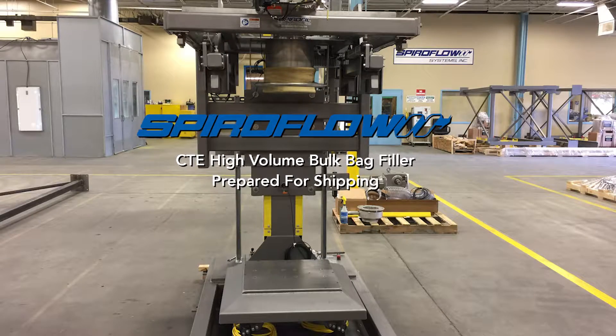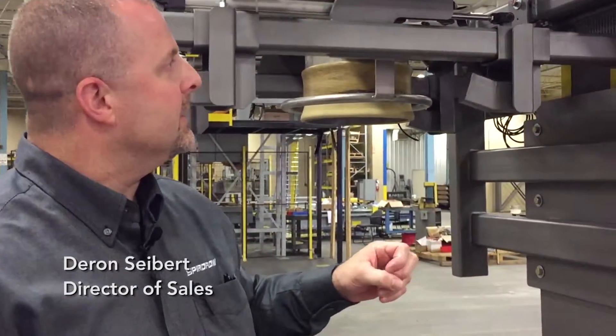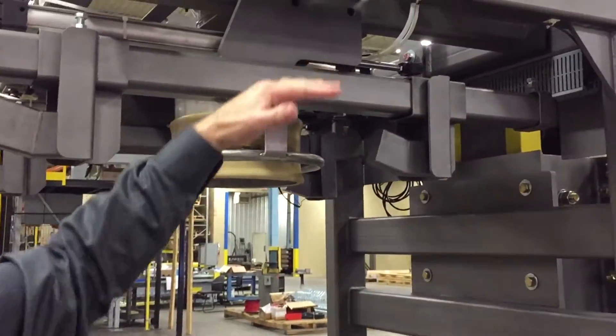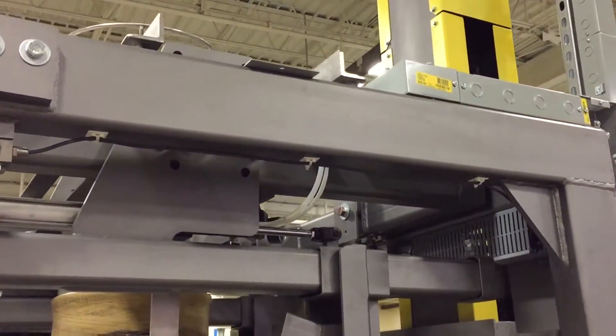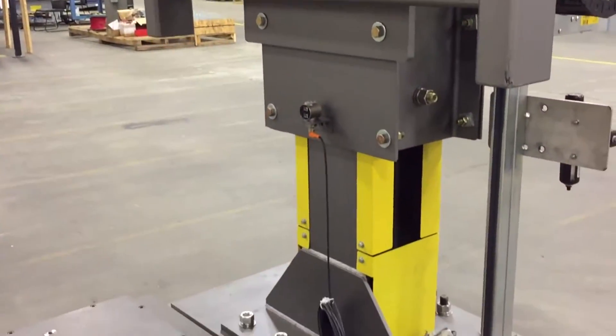My name is Darren Siebert. I'm the Director of Sales here at Spireflow. If you take a look at this unit, you'll notice a couple things. First of all, this whole entire upper carriage will rise and lower based upon the size of the bulk bags, as well as the program that is put into it as far as what the needs of the different products are.